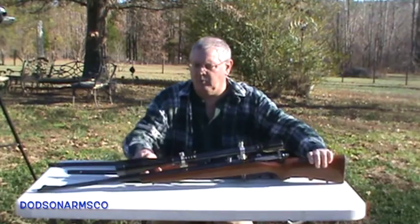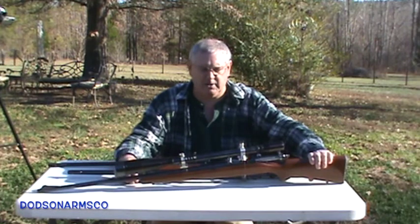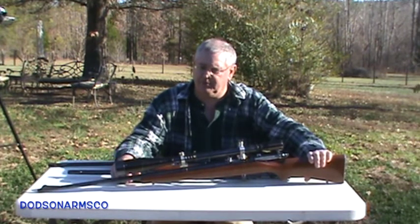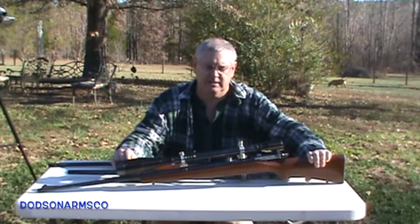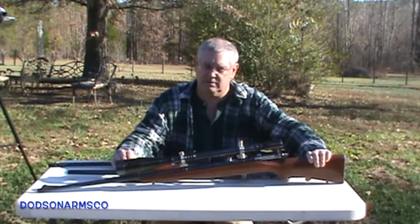This last one has a sun shade but does not have an adjustable objective for parallax. With high-powered rifle scopes that have permanently set parallax, it's typically set at the factory to 150 yards. On 22 rimfires it's usually set at 80 yards.